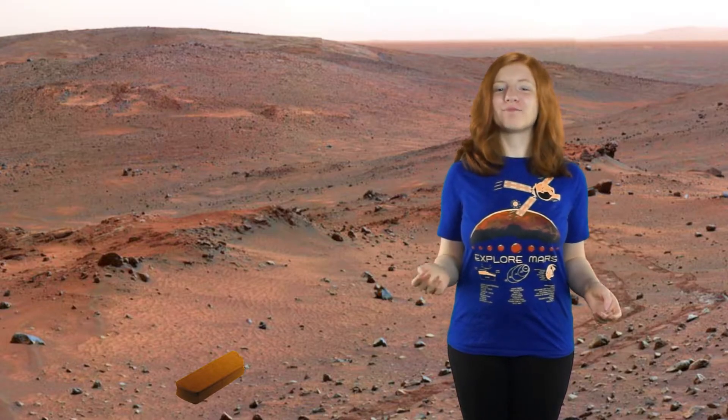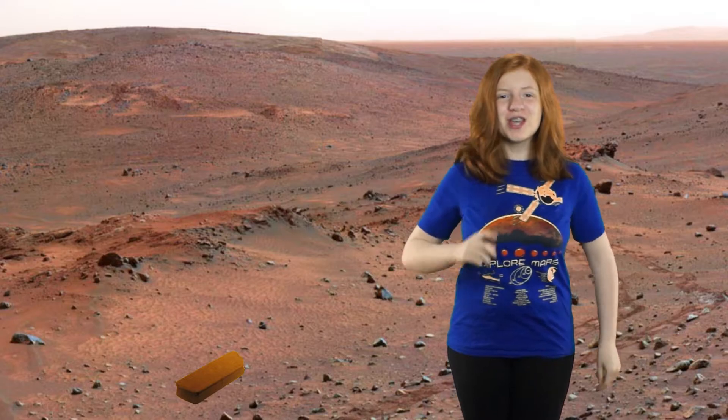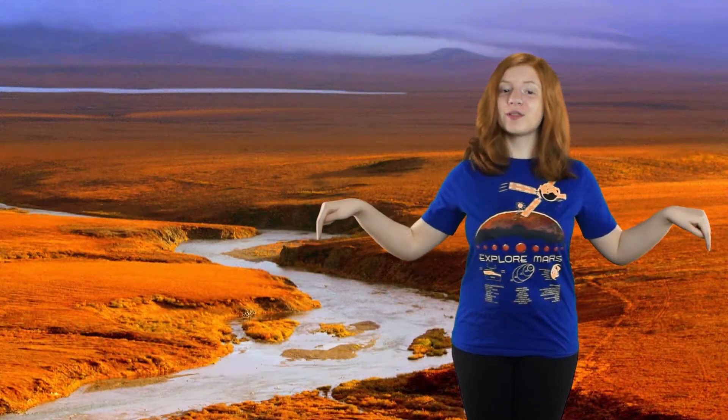You're probably thinking, how could Mars bricks be a supernova style brain bomb? First, you need to know how a brick on Earth is made.